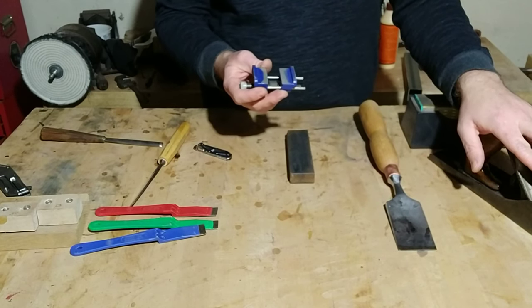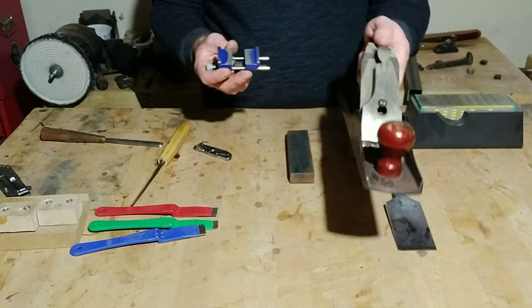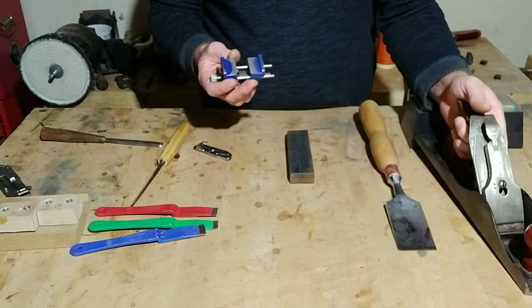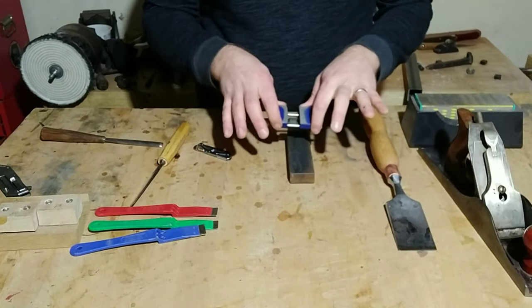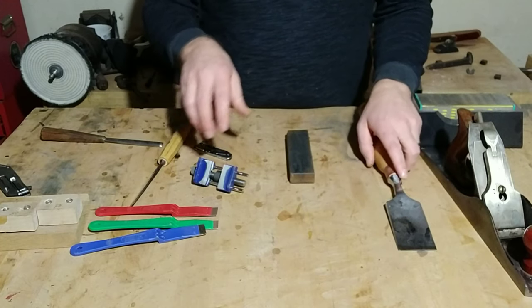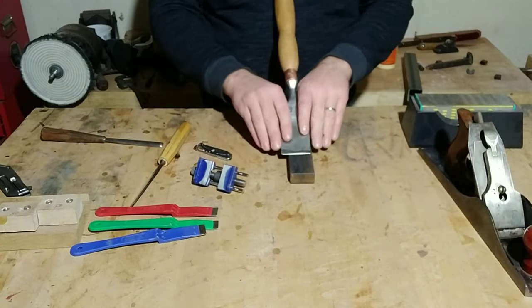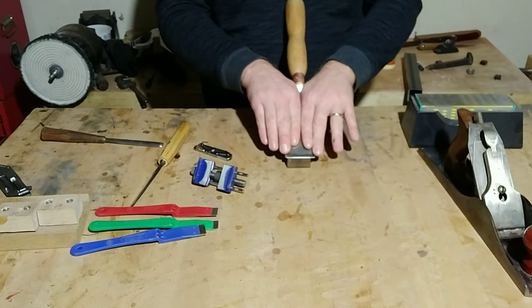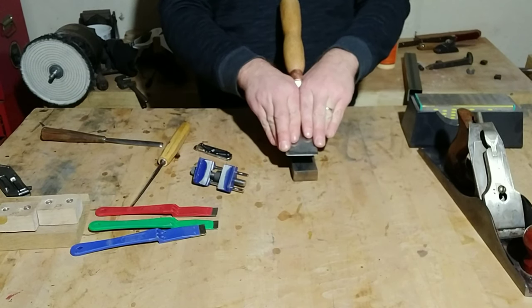For hand planes, I always keep the bevel around 25 degrees. I'll establish that flat point, clamp it into the honing guide, and use that as a guide. Over the years I've gotten far more comfortable with it, so you can get very good at holding that angle consistently as you sharpen.